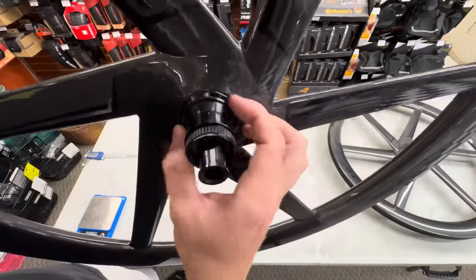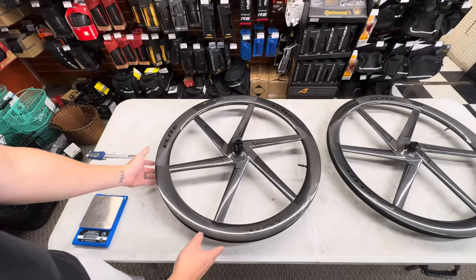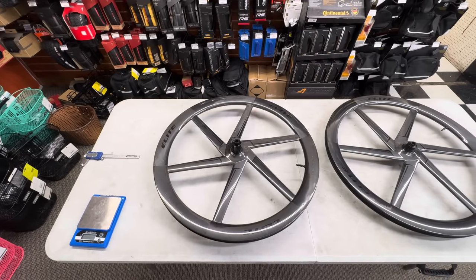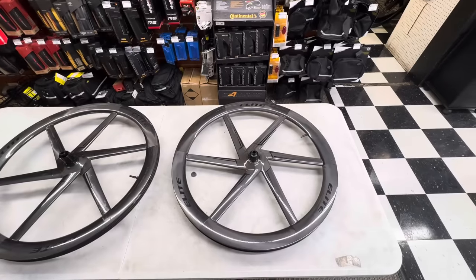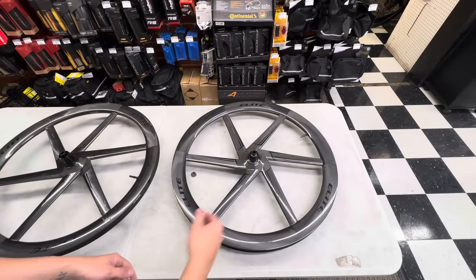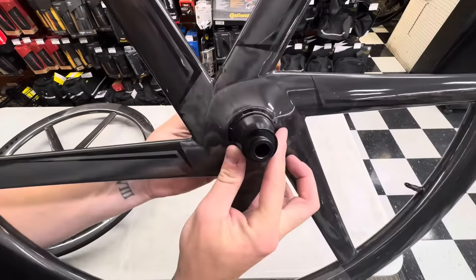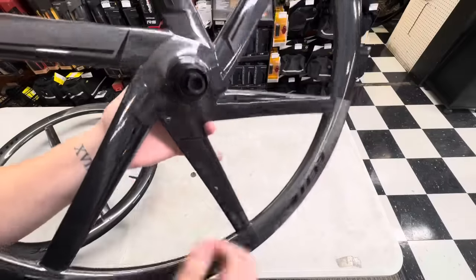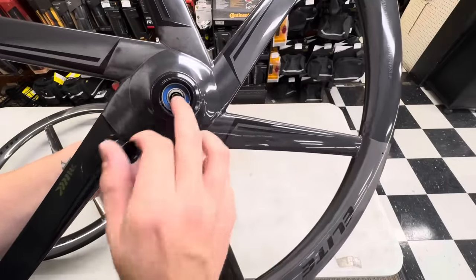The hub cap just pops on and off, so it's very easy for service. My biggest concern is seeing how this holds up over time — if a bigger guy like me gets on and rides it for a long period. Elite Wheels does have a three-year warranty for the wheelset and I believe a crash replacement as well. I've been in contact with people who had small issues with their 50Ds and 65Ds, and Elite Wheels was able to get those resolved — they have a great team.